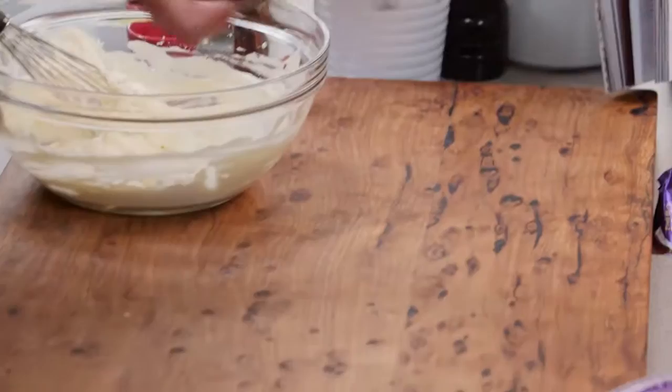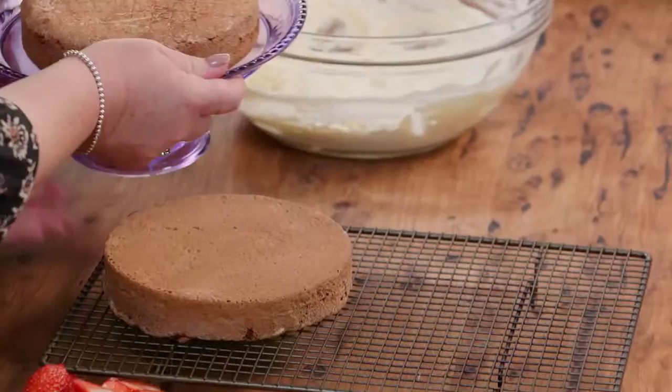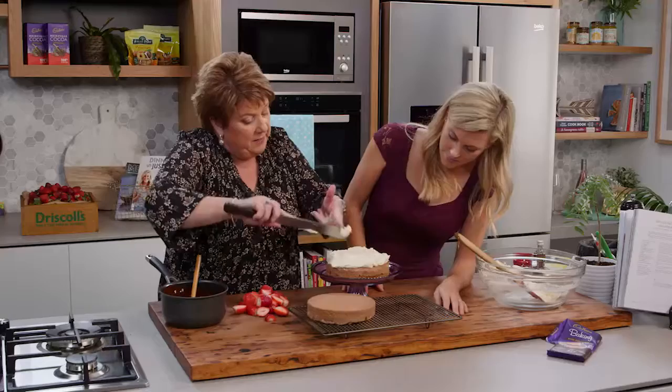Alright Trish, I'm going to let you do the honours. So the base - I like to have flat on the bottom and flat on the top, personally. I think it gives a nicer finish. So I put the cream in the middle - yummy. Would you like me to put more on? Yes! You've got to have something to sandwich, don't you? Absolutely. Yummy, lush.